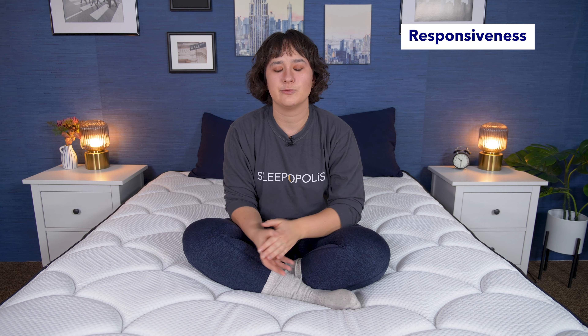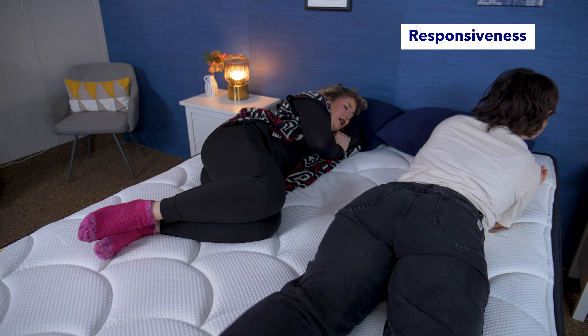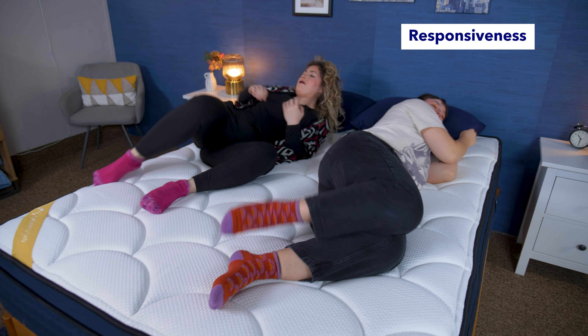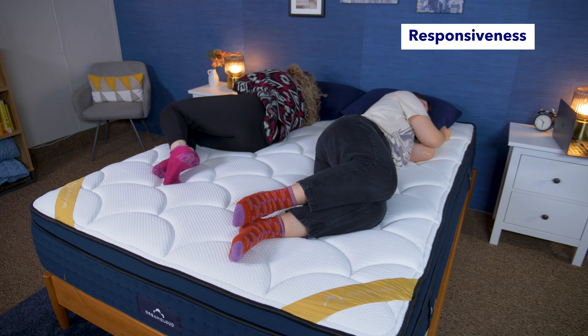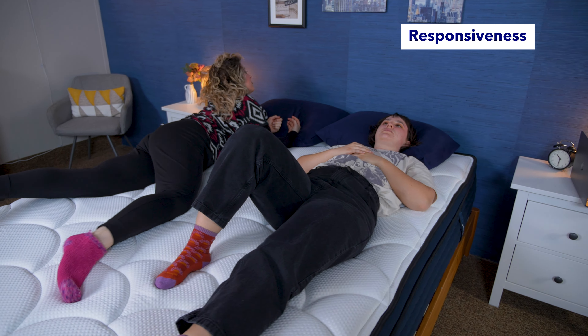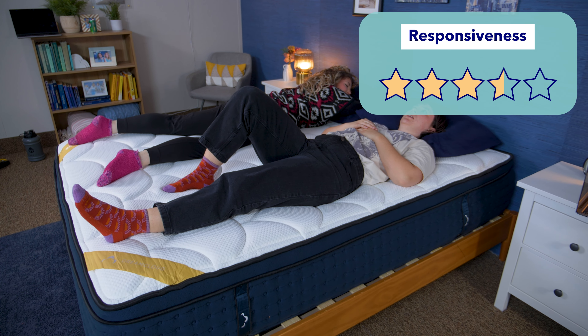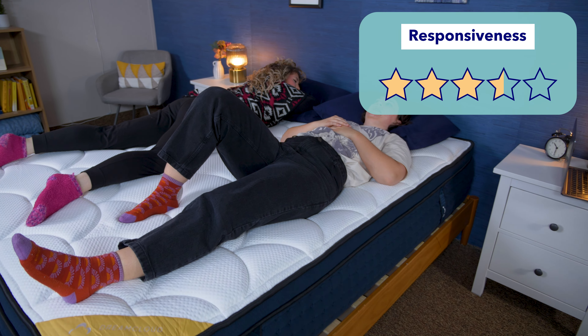Next up, let's do the responsiveness test. This test is basically about how easy it is to move around on the mattress. This is important for combination sleepers who change between sleeping positions, for people with mobility issues, and for having sex. As I moved around changing between sleeping positions, I definitely noticed it took some effort to change positions and move around on the surface. This mattress doesn't have that much bounce to it either. Overall, I would give this bed 3.5 stars out of 5 for responsiveness.